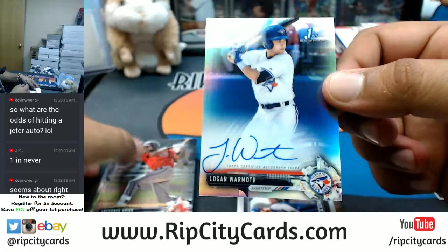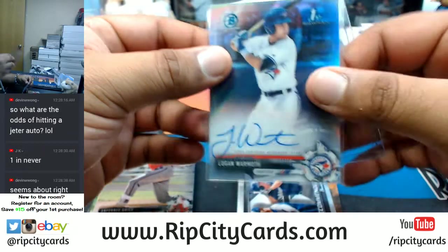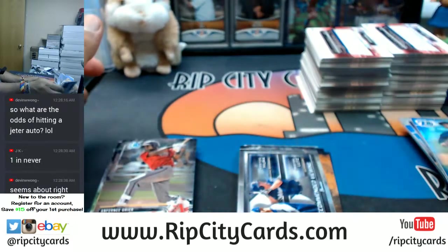They threw in two autos in that one, because we also got a Logan Warmoth silver auto for the Blue Jays, man. Blue Jays hitting, boy — Blue Jays are hitting! KG Fowler, not lying.